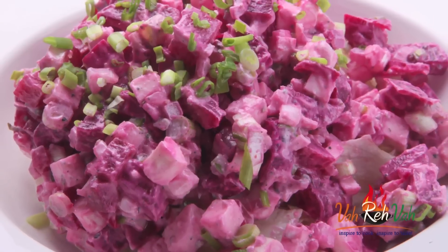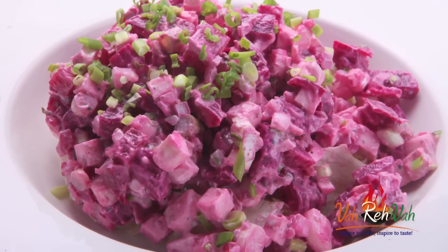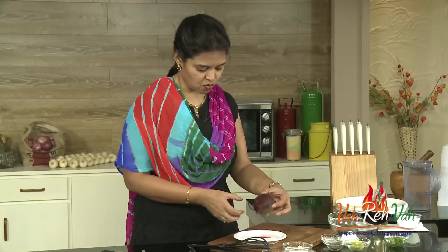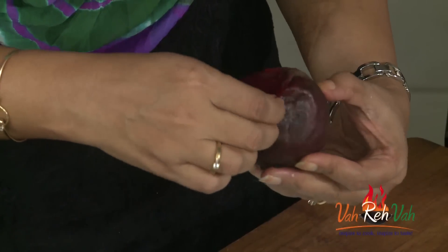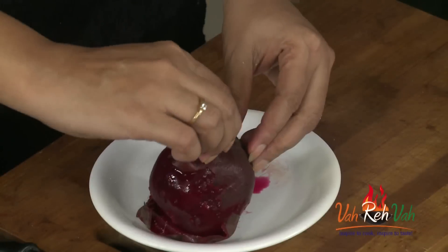If you haven't tried it, try it out — it's very yummy. To make this, first we need the boiled beetroot. Lot of people don't like to eat beetroot, but beetroot is a nice and rich vegetable. What I did is I boiled it and kept it ready. Just peel the skin — you can see a nice red color.